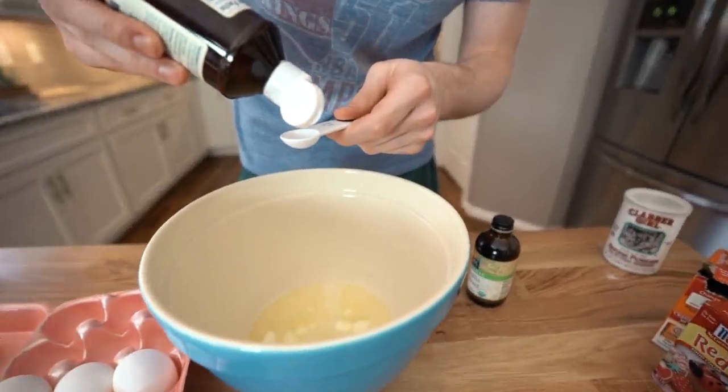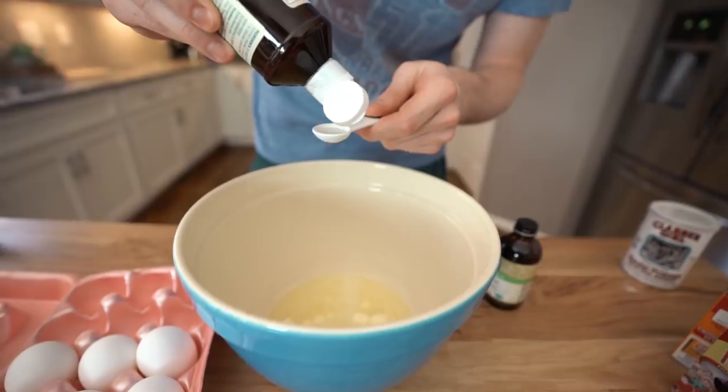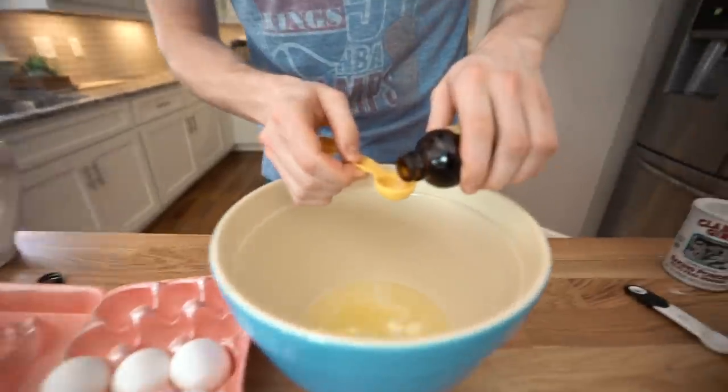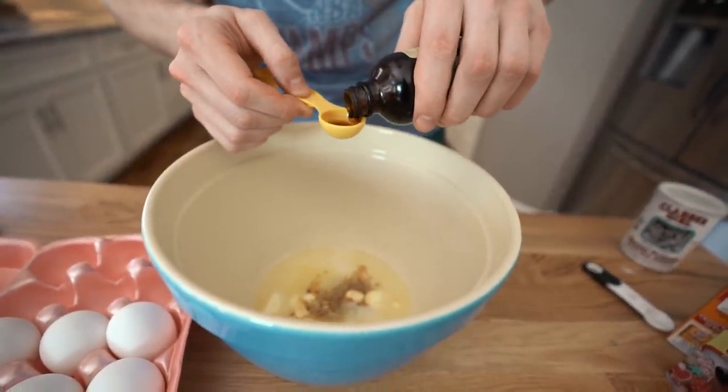Now, if you were making it the way I would make it for myself, maybe I'd do a quarter cup of erythritol and maybe 70 drops of stevia. We're going to add two teaspoons of vanilla. Have you guys checked the vanilla prices lately? If you would have invested in vanilla in the seventies, you'd be a millionaire right now.